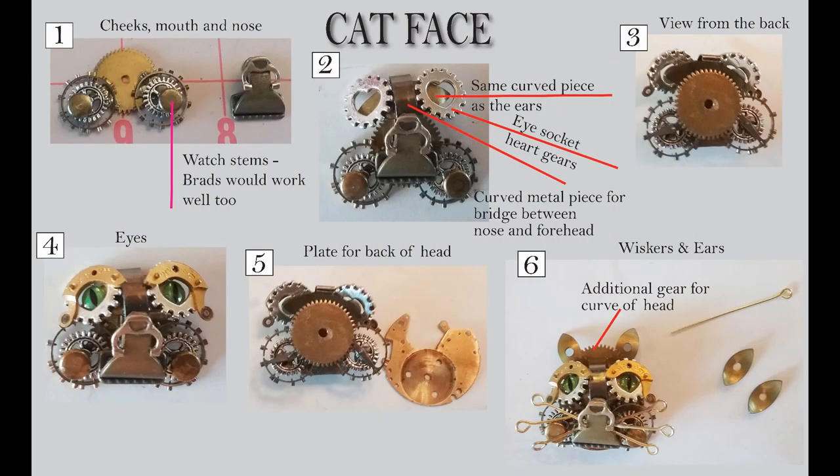I started by working on the cat's face and I wanted it to have chubby cheeks. In number one, you can see I first started with a gold gear, which gives me a surface to mount the pieces on. Then I've used three different gear gizmo things that I've stacked — the one in the back, then the silver ones, and then two brass-colored round things. Those are actually watch stems, but they look a lot like brads, so I think you could just snip off the back of a brad and use that as well.